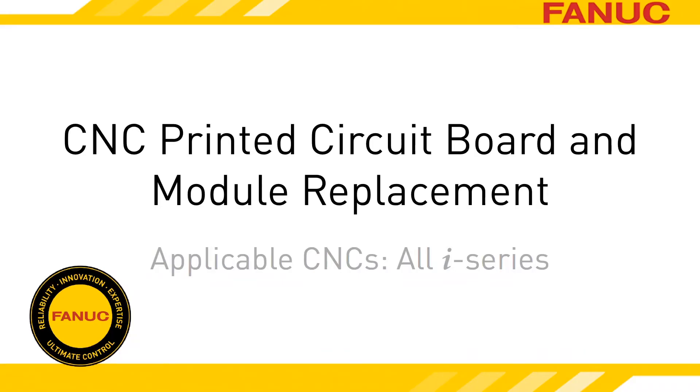Reliability is one of the things FANUC is known for. Ideally, you'll never have to remove a circuit board from your FANUC CNC controller, but in this video we'll show you how, just in case.